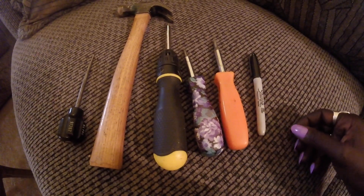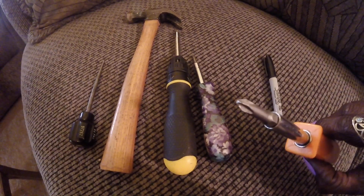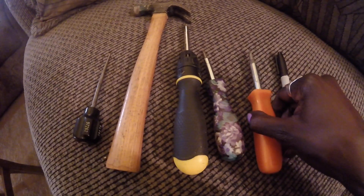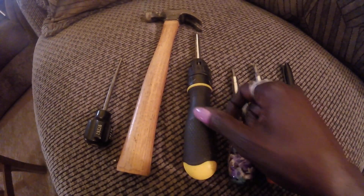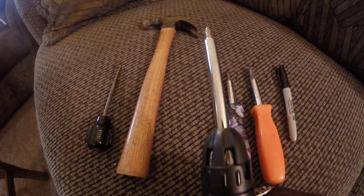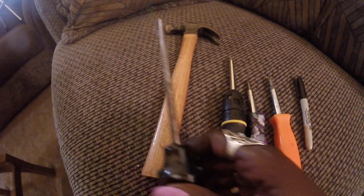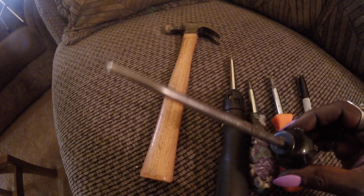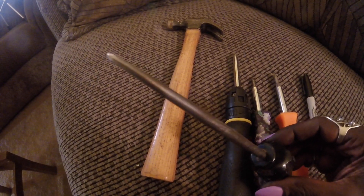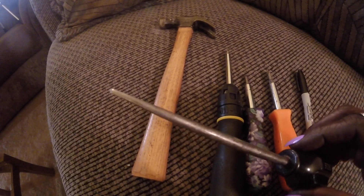Here are the tools I use to install my blinds: a Sharpie, a big Phillips head, a small Phillips head, a handy-dandy retractable Phillips head to make screws go in faster once I get them started, a hammer, and this other tool — I have no idea what it is, maybe you all can leave a comment below.